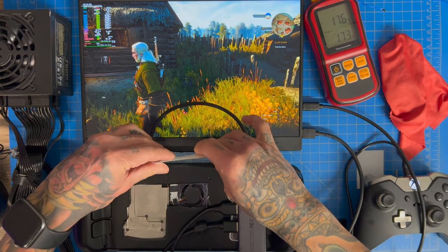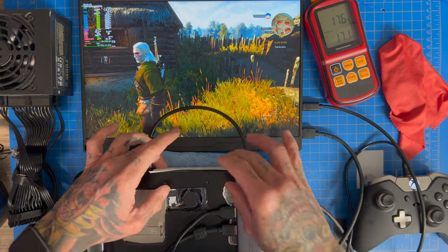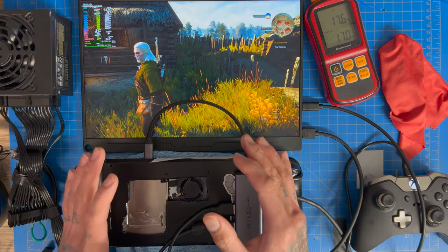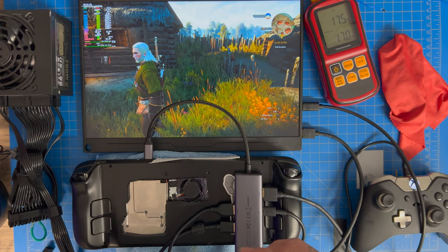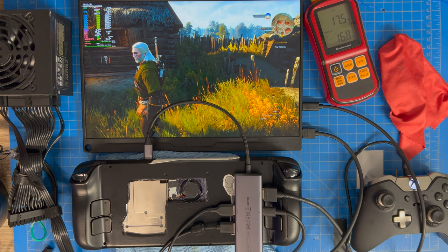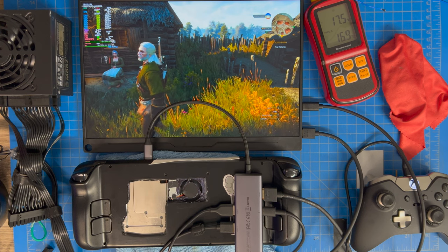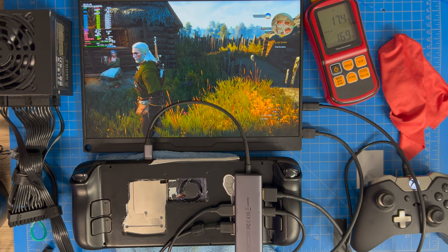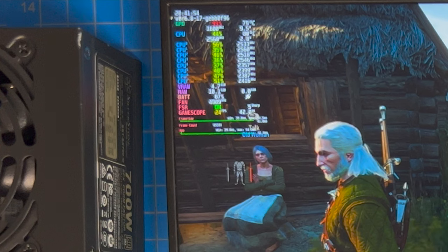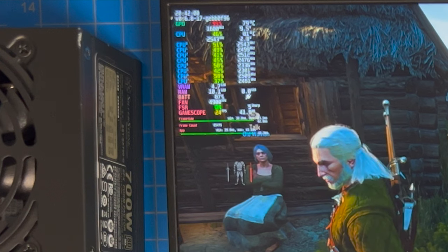We're going to apply duct tape over the vents to heat the Steam Deck up as much as possible before the test. Please do not do this at home — it's not good to heat up your Steam Deck this quickly. Once the CPU hits around 80°C, we'll be near the optimal test temperature. We're already seeing 81°C on the GPU with fan speed at 4,900 RPM, so that's a good point to remove the tape.